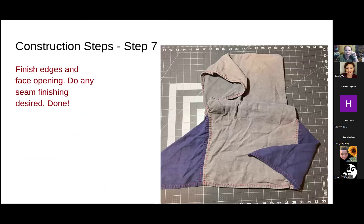Step seven is to finish any edges including the face opening and do any seam finishing you'd like. Options for seam treatments include a running stitch, herringbone stitch, or blanket stitch — really anything you like the look of. The original period piece had blanket stitch around the face and whip stitches on the other seams. You can also do stamping on the hoods to make them more decorative — it's up to how fancy or fun you want to make it.